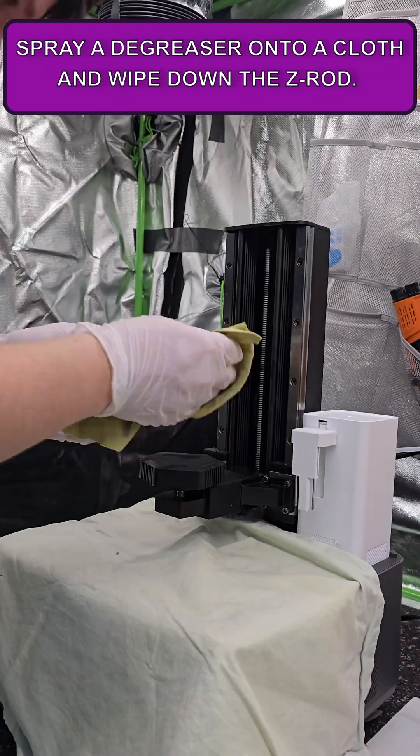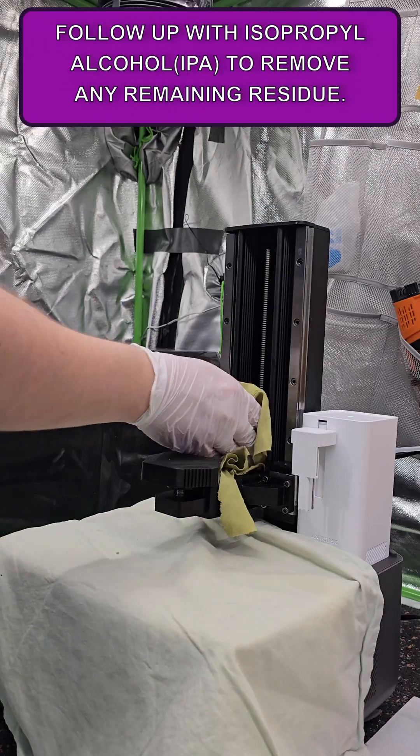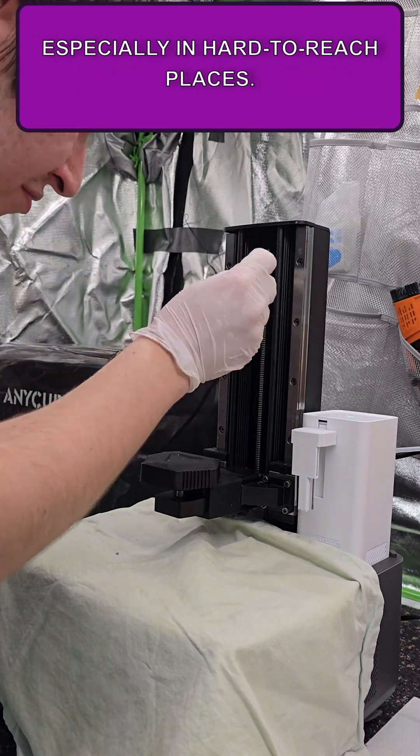Spray a degreaser onto a cloth and wipe down the Z-rod. Follow up with isopropyl alcohol to remove any remaining residue. You can also use cotton buds for detailed cleaning, especially in hard-to-reach places.